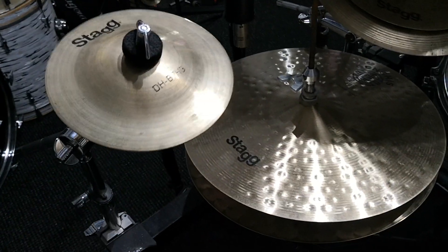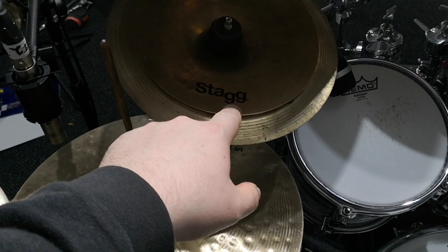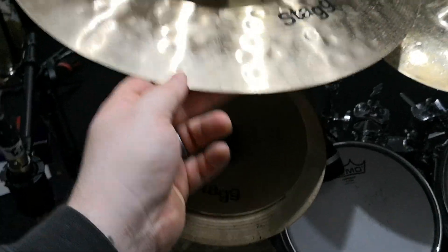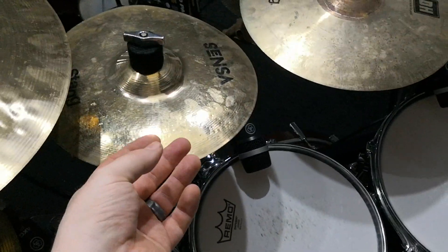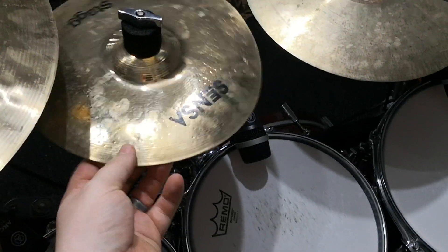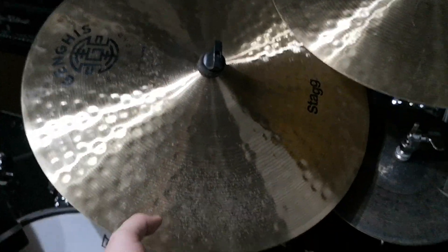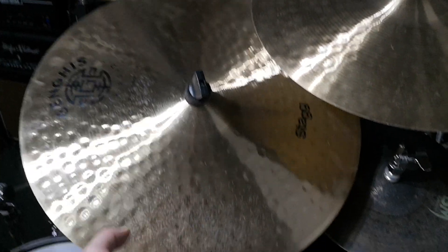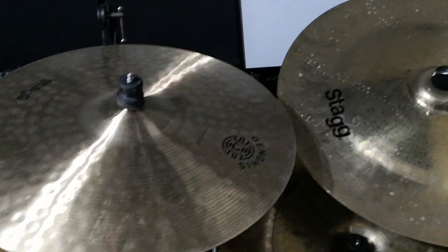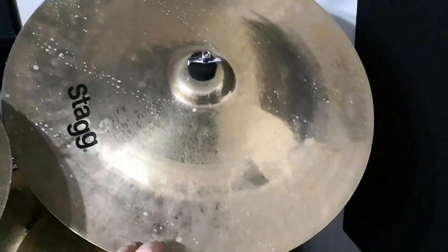7 inch DH heavy bell on the left — this thing's a lot of fun. There's a stack of a 10 inch SH China with an 8 inch DH splash on top. 9 inch black metal splash on a 17 inch Genghis Series Silk Road crash. 10 inch Sensor Ocean splash — really cool, thin, super fast sounding cymbal. 12 inch DHXO splash for the more jazzy sounding bits. I'm using the 20 inch medium ride from the Genghis Series, and the 18 inch crash from the Genghis Series as well.